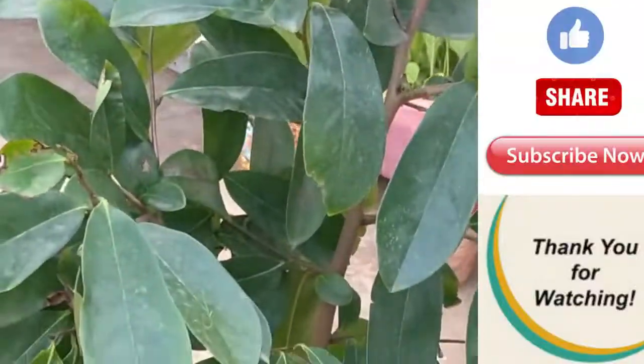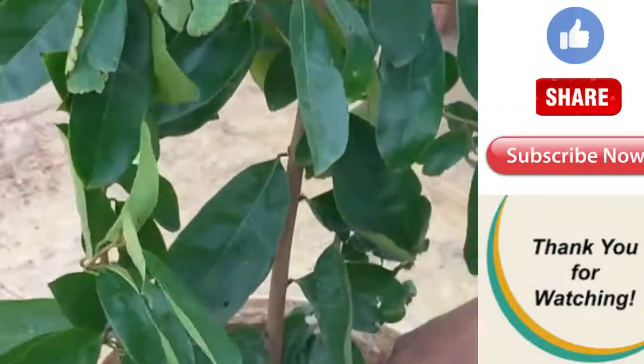Please like and share this video. Please like and subscribe. Thank you.